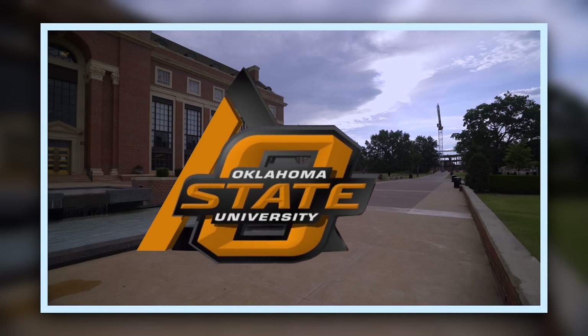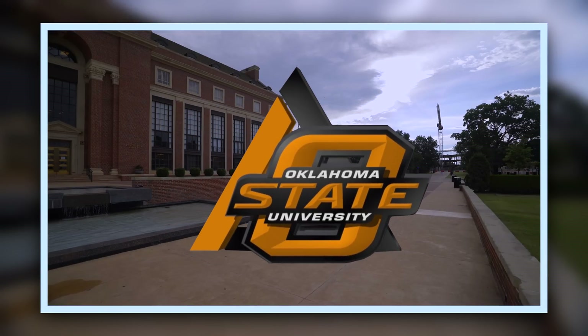Oklahoma Gardening is a production of the Oklahoma Cooperative Extension Service as part of the land-grant mission of the Division of Agricultural Sciences and Natural Resources at Oklahoma State University, dedicated to improving the quality of life of the citizens of Oklahoma through research-based information.